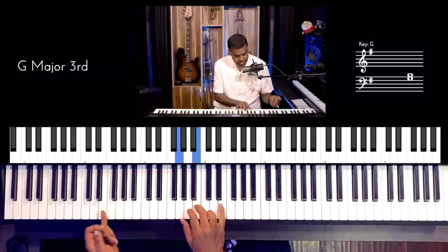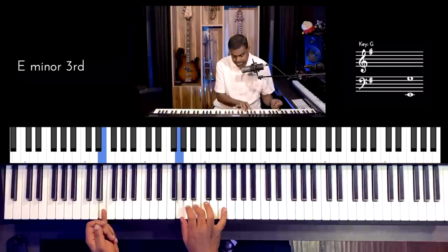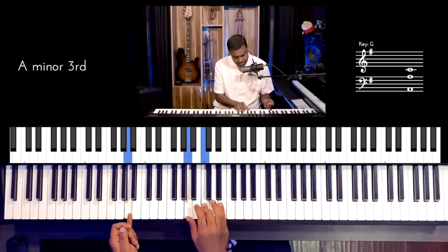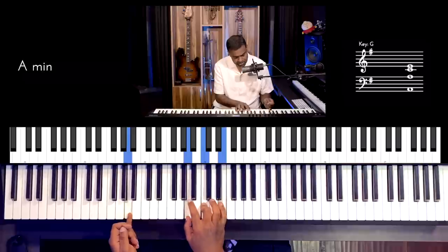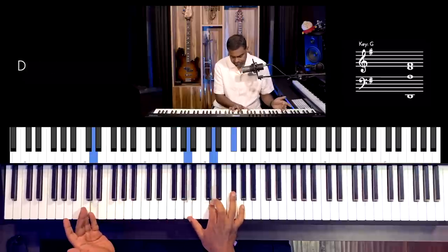For example, G major: G, B, D. For E minor, I'm playing G, B, E — just moving the pinky to E. Then A minor, coming back to normal: A, C, E. And then D major could be played as F sharp, A, D — or A, D, F sharp. So inversions are always there.